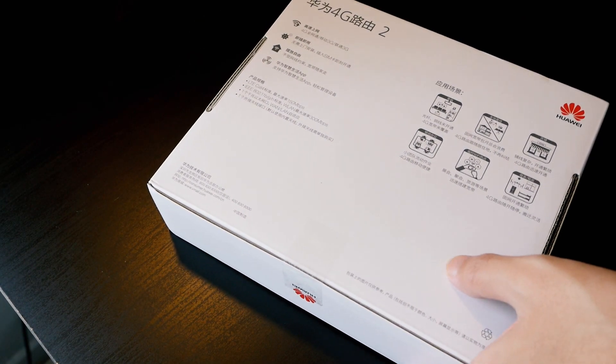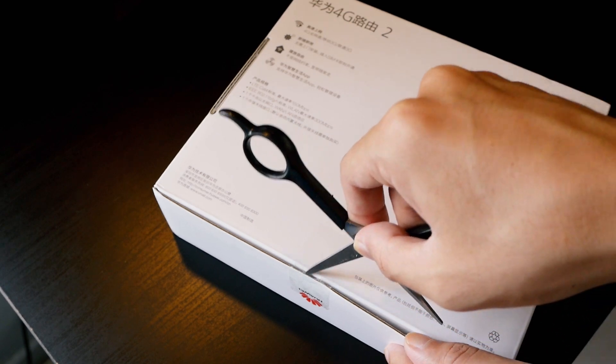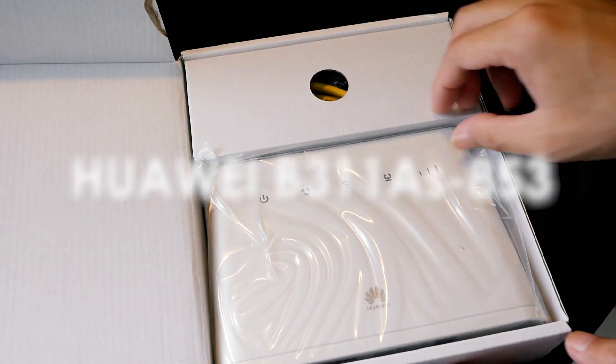Hello everyone and welcome to Vantage Corner. In today's video, we are going to unbox the Huawei 4G router model B111-ASA53. So let's see what is inside the box.